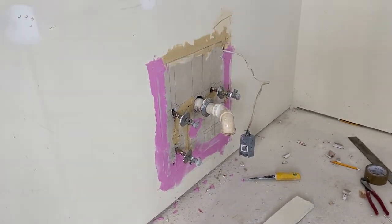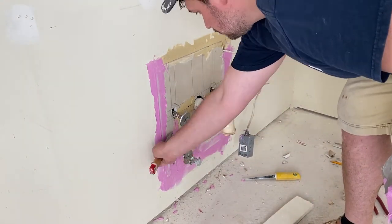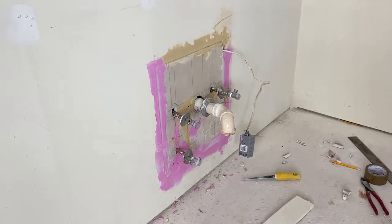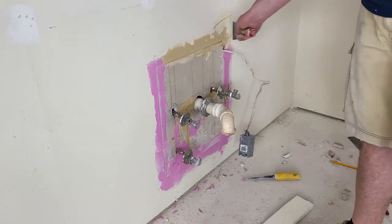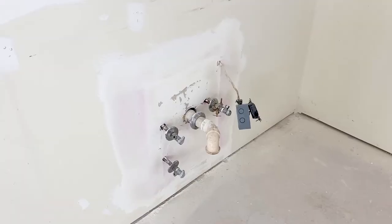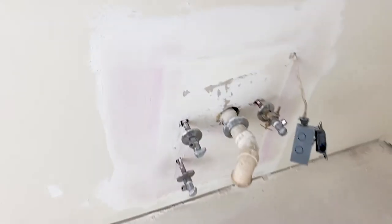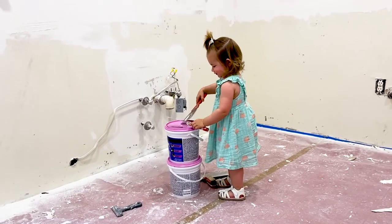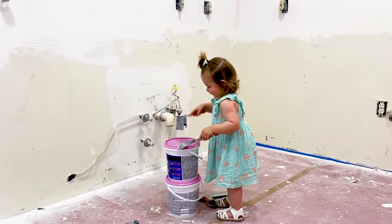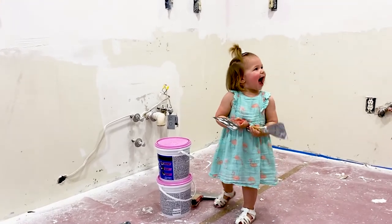In case you're still wondering why we opened up this wall in the first place — during the old kitchen cabinet removal, we discovered that the water pipes were just dangling in the wall, which is not very safe. So we opened up the wall to secure them to the studs and to prevent any accidental damage in the future. This is what it looks like after a good sanding and a second coat of spackle.